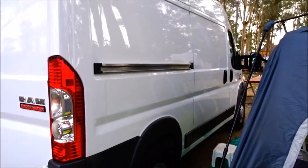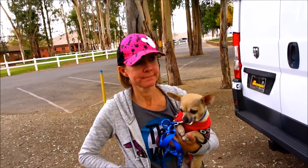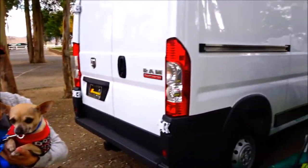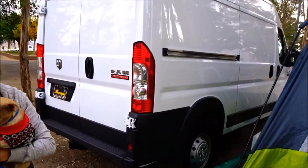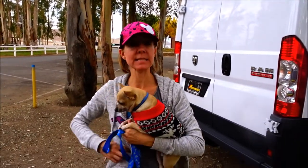The van is closed up. We're going to go for about a 20-minute walk around here and come back to see if that thing heated up the van at all. Our starting temperature was 66 degrees.